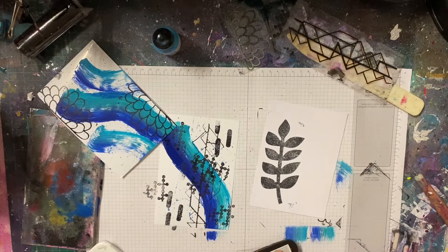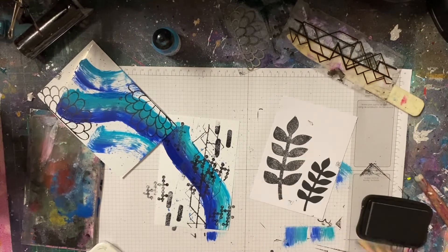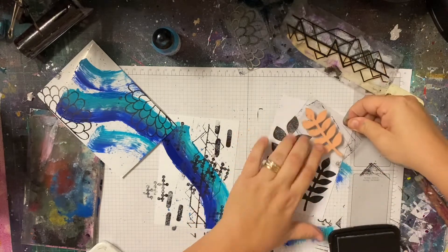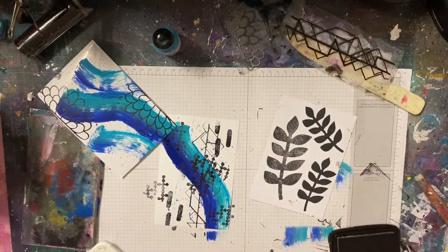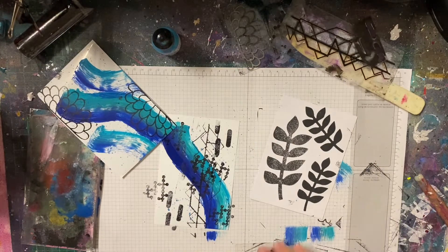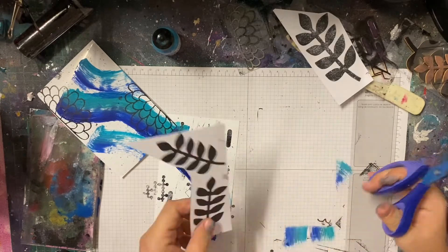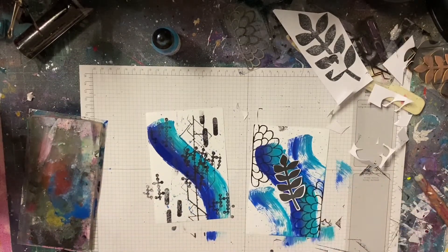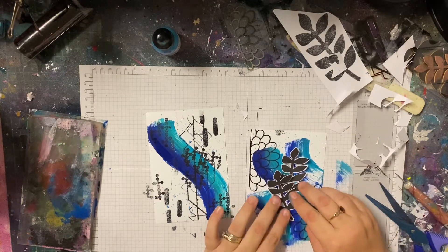I ended up fussy cutting those out and using them on one of my cards. I'm also adding a bit more stamping with the dashes and this line one — I can't remember what it's called, it's a geometric something I think. It's one of my favorites and as you can see, you can really tell how used it is. I was just adding some more background detail.